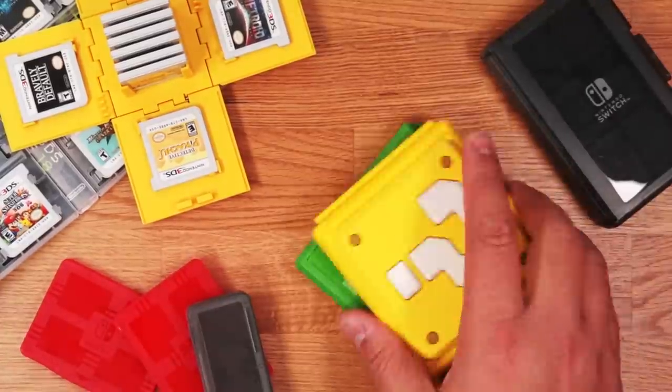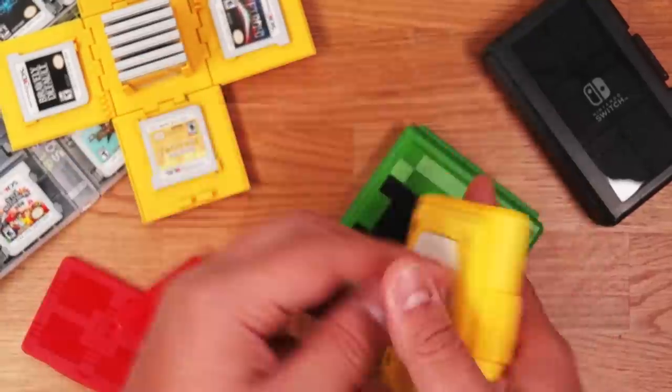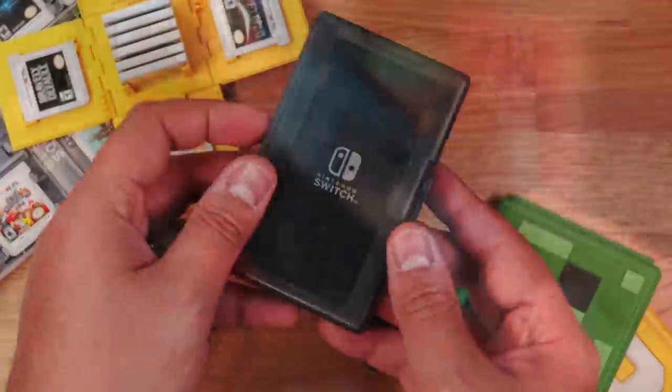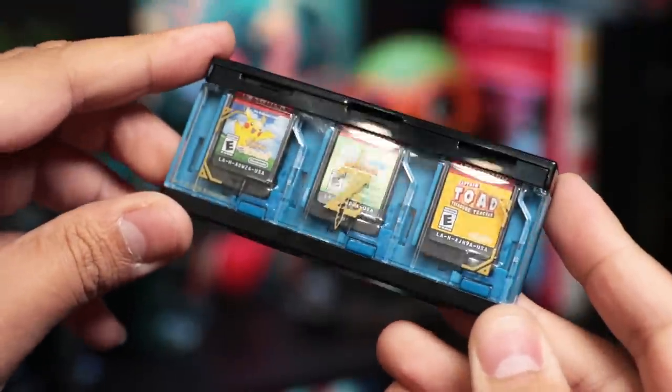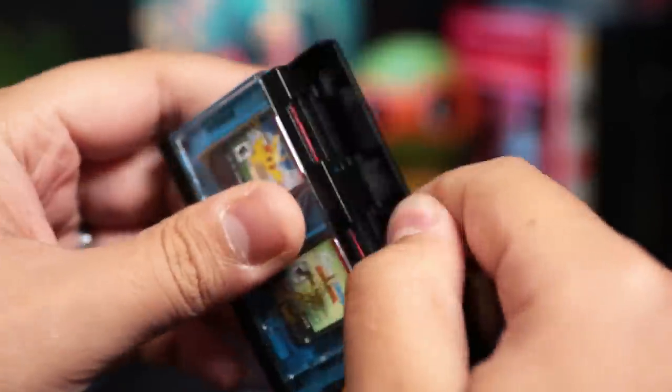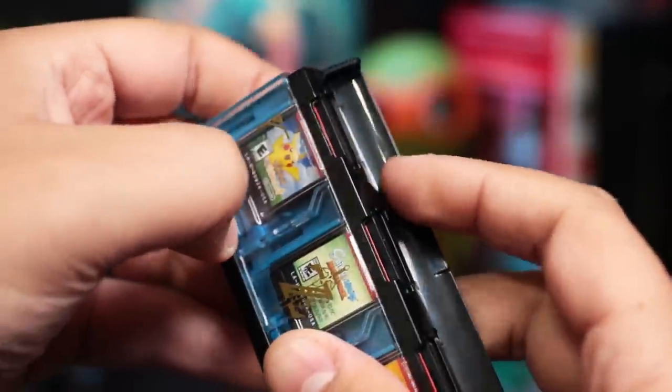Starting off with the super exciting game card case. We're always on the lookout for large capacity game card cases, but a lot of them out there are pretty small, like this Hori Pop and Go game case. It can hold up to six game cards, three on each side, and they lock into place, and with a press of a button, they pop right out.